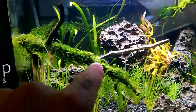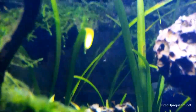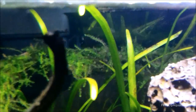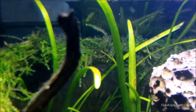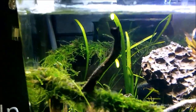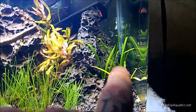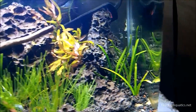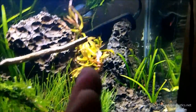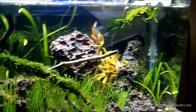You're also going to get some narrow leaf sag, which is the grassy stuff here in the back. In bigger tanks it's usually a mid-ground or foreground plant, but in this tank it's definitely appropriate as a background plant. I've also incorporated dwarf sag over on this side, and then right in the middle between the two rocks is the ammania gracilis. So you're going to get all these plants in the nano tank package.